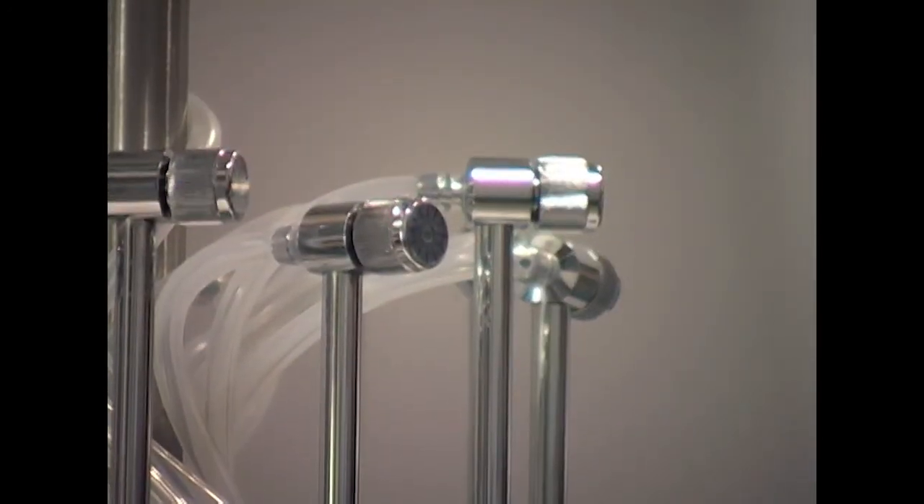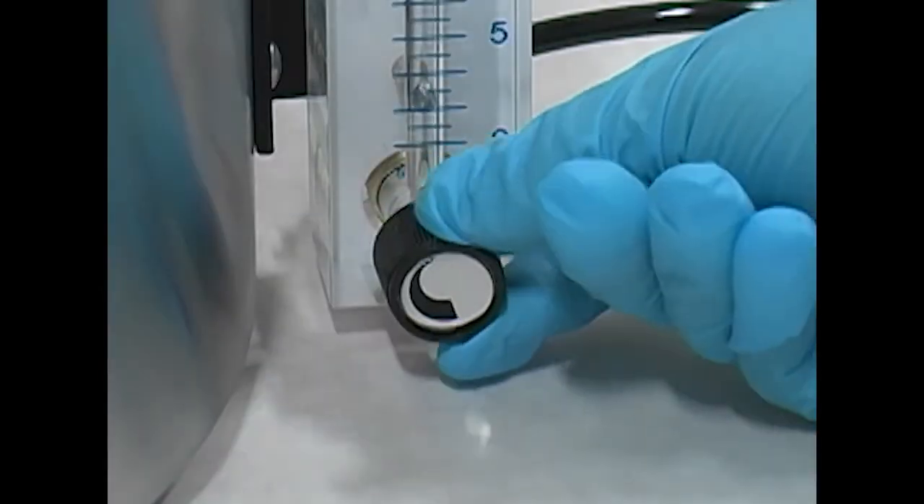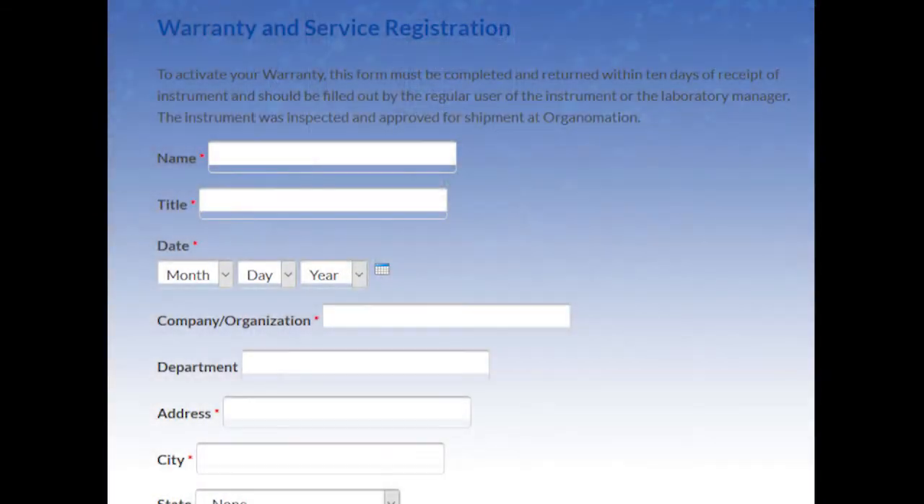Raise all valve tubes to their highest position. Turn all needle valves on the valve tube assembly off by rotating clockwise. Close the valve on the flow meter by rotating clockwise. Once assembled, don't forget to fill out the warranty and service registration form and return it within 10 days of receipt of the instrument. Once we have the completed form, your warranty will be activated.